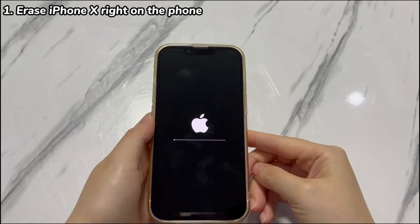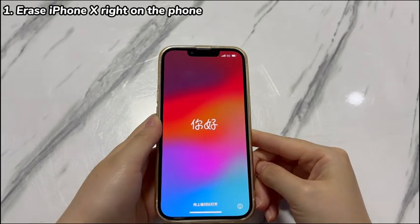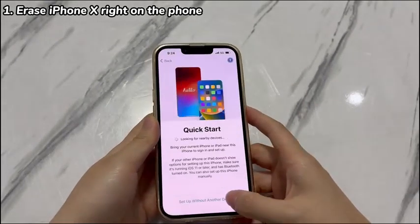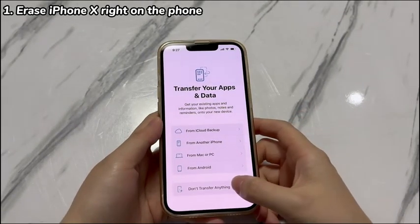Usually the erase process will complete in a few minutes. After that, your iPhone X will boot up to the initial screen saying hello. Follow the setup assistant to set up your device, and you can restore data from backups if you have one during the procedure.